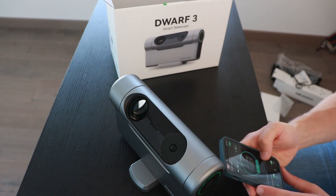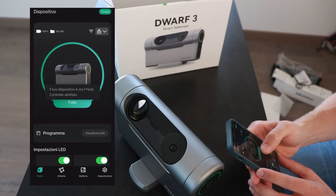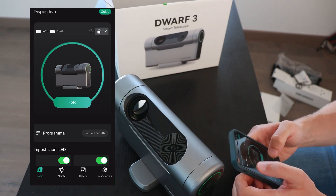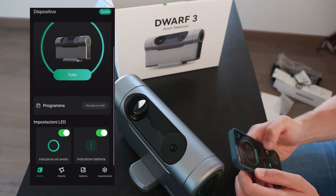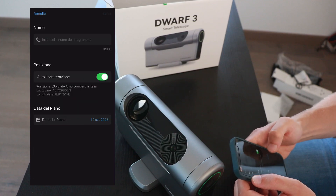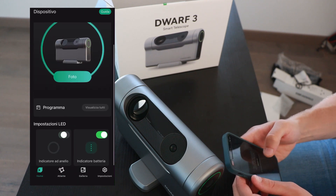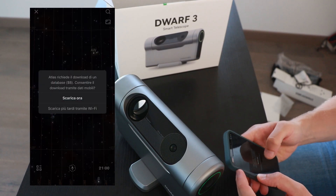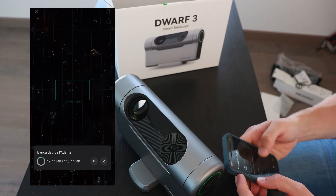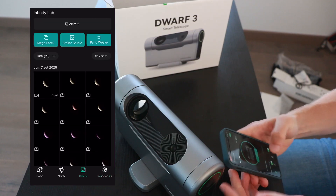You can set everything on screen in the application. It's in photo mode — 104 gigabytes free, battery at 91%. It's a huge memory capacity. You can see the scheduling feature, which lets you schedule acquisition of events. There's an Atlas where you can download the database of constellations, a gallery, and settings including localization, general options, account, and device information. This is my device overview.